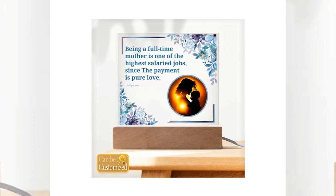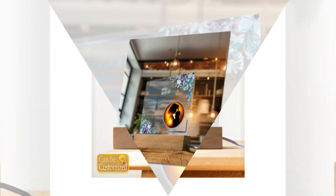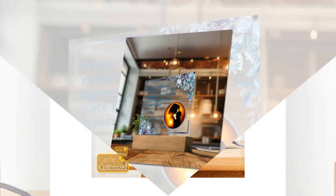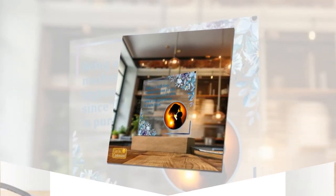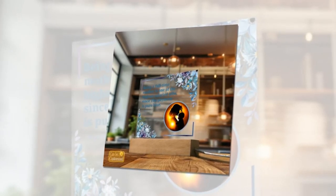Product Details: Material — Acrylic Sheet and Rectangle Wooden Base with Lead Light. Dimensions — Acrylic Sheet: 5.9x5.3 inches (15x13.5 cm), Wooden Base: 5.9x1.8x1.2 inches (15x4.5x3 cm).